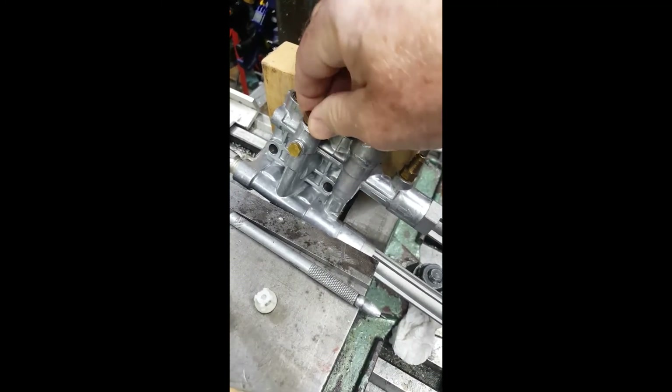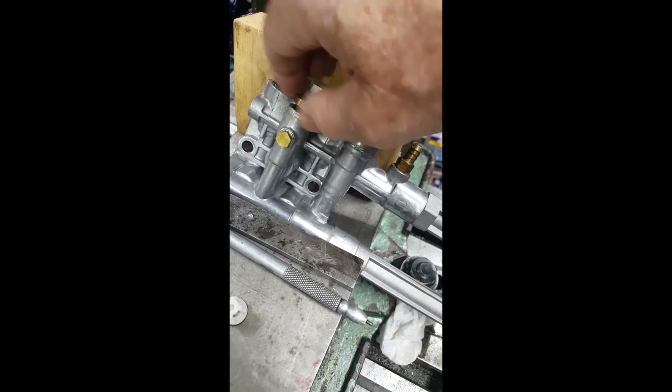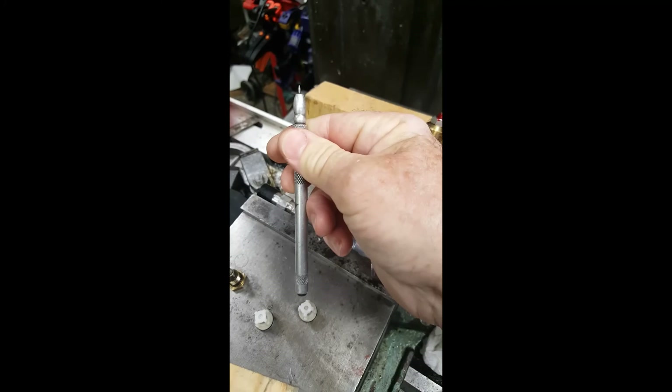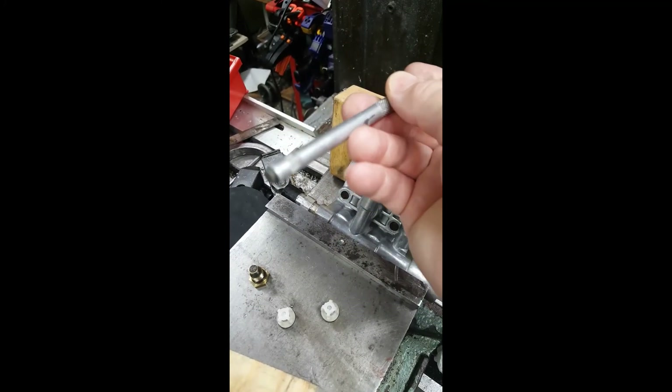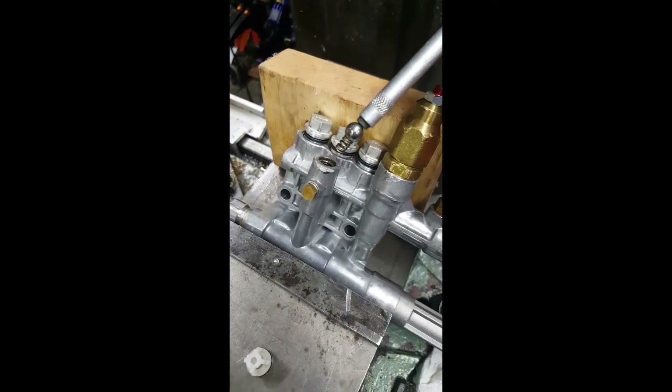Then I remembered one of the videos where a guy asks what's underneath this little thing right here. He took the top off and inside there's a little steel ball with a spring under it. His rolled right out into his hand — no problem, he put it back in. Well, I tried that. You can see the spring in there, but that ball would not come out no matter what. So that was the source of me not being able to get pressure.